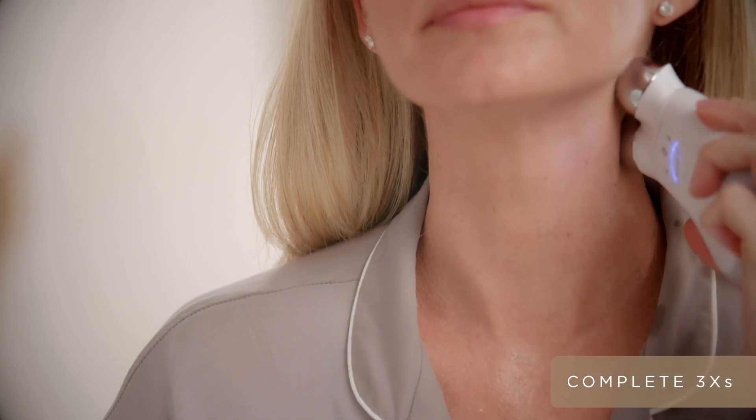Then right underneath that jawline, really contouring that jawline, lifting towards the back of the neck.